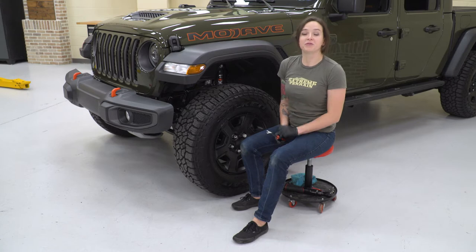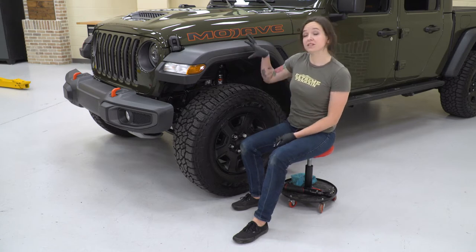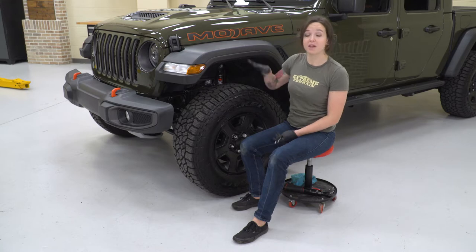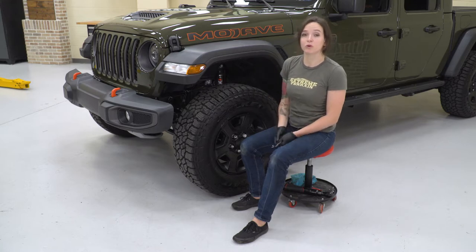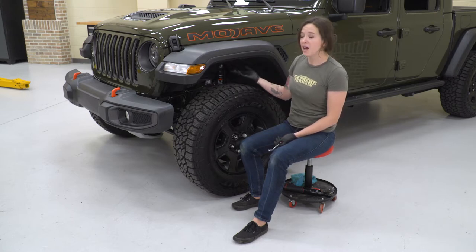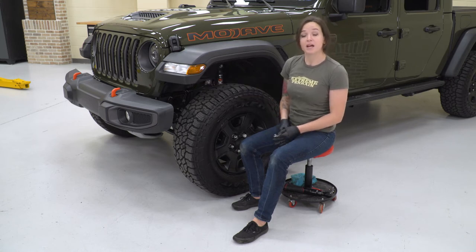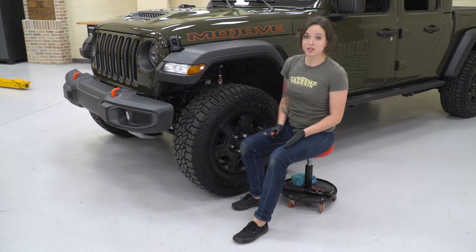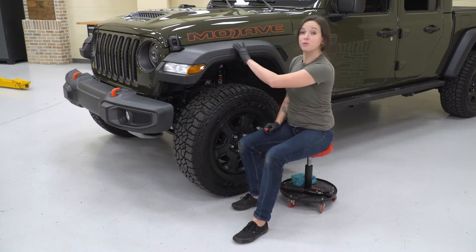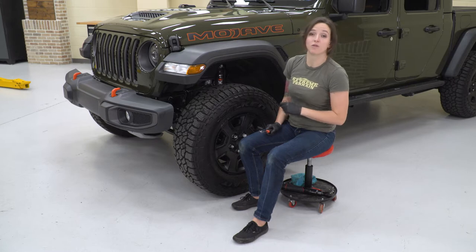There are a few different ways to tackle this install. You can remove the entire fender off of your Jeep, and that way will give you a little bit more room to work with. But for those of you who do not want to remove the whole fender, you can access it by removing your wheel well liner. Either way, the steps are pretty much the same — the only difference is that if you would like to remove the fender, you just have to pull it off and be prepared to replace all of those clips.